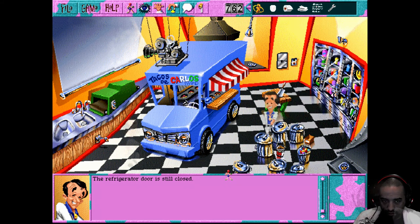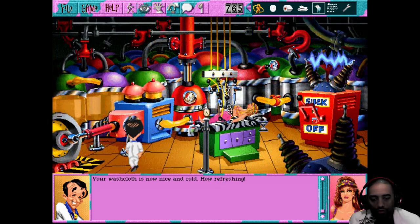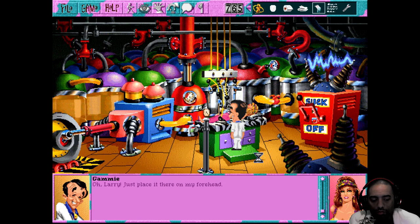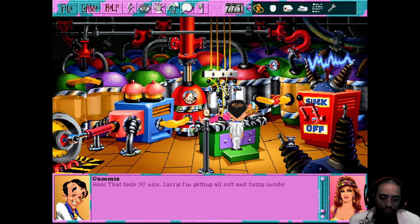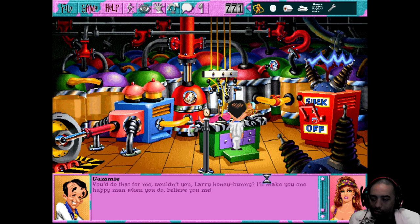Alright, I'll throw this into the freezer for a little bit and take a quick lap and come back and get that for her. Okay, I took a quick lap around the east wing of this hotel. Now let's come back and see if this is cold enough. Your washcloth is now nice and cold - how refreshing! Alright, now let's hurry up and get it to her. She's losing a little bit of weight on her hips. Let's give her this cloth - hopefully it's cold enough for her. Here you go Gammy. Just place it there on my forehead. There you go.